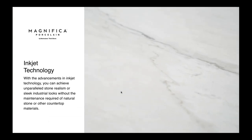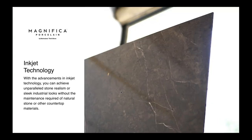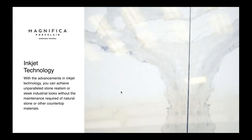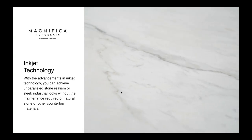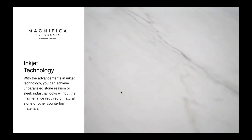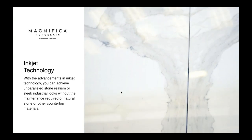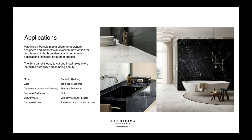With advancements in inkjet technology, you can achieve unparalleled stone realism. They take real slabs — for example, if you wanted a Calacatta look, they scan real Calacatta slabs and use almost like a big printer to replicate this onto tile. It's the way most tile is made today, and it really makes for a beautiful product.